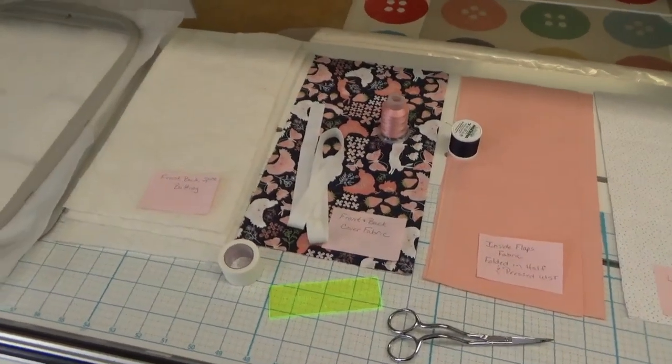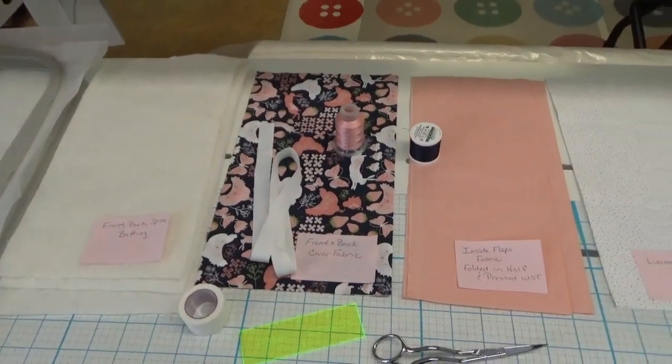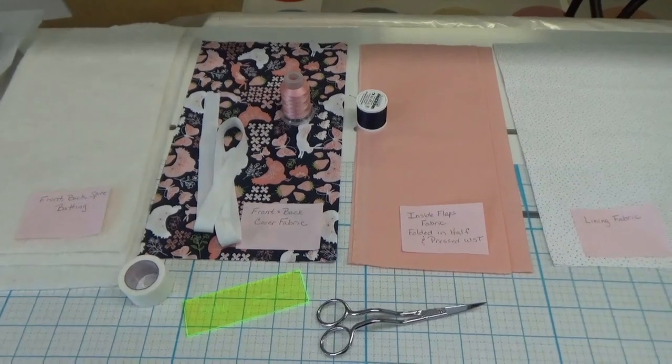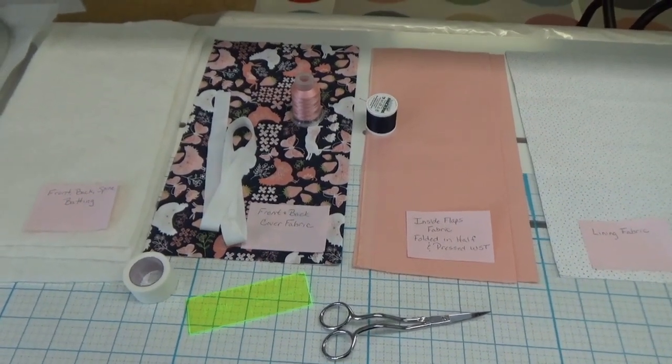I highly recommend that you label your fabrics, especially if your front and back cover are different. If you're going to use directional fabric, pay attention to that. It's kind of counterintuitive, but we're going to do the back cover first, then the front cover, then the spine, and we'll put everything together after that. It is three separate hoopings starting with the back cover.